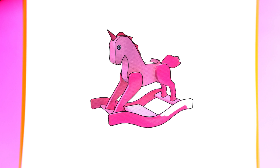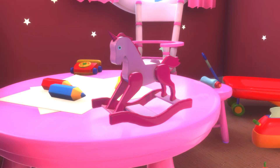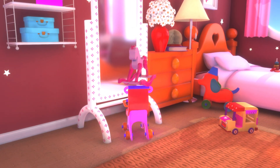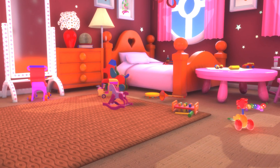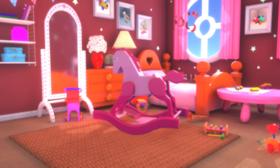I'm walking all over our painting. Wow, that's a beautiful rocking unicorn! That was fun, we did a great job. See you next time!